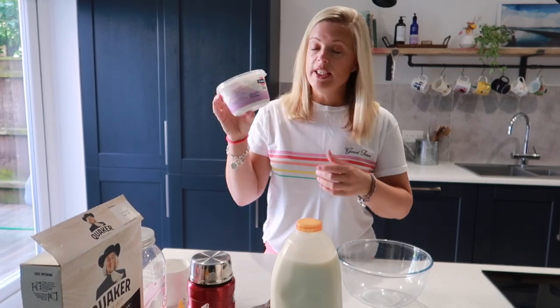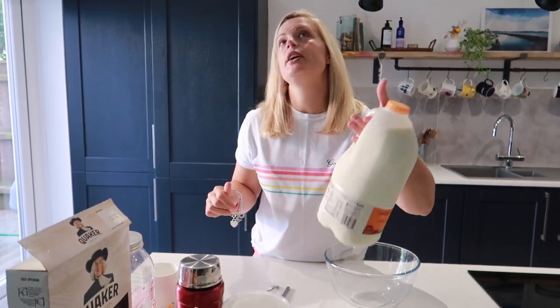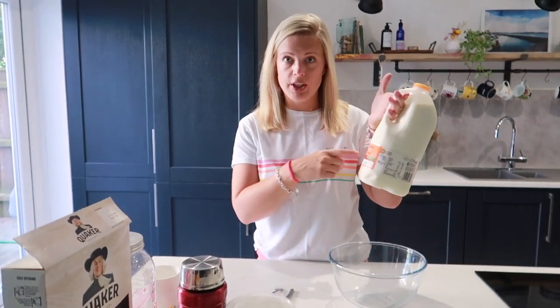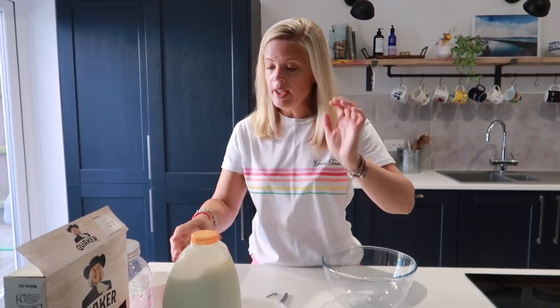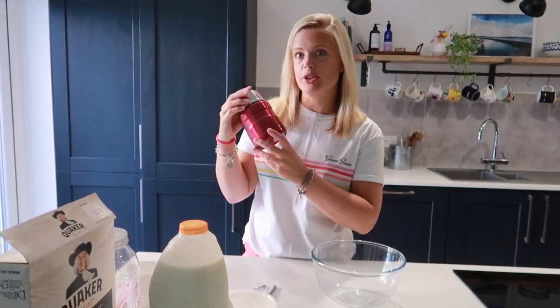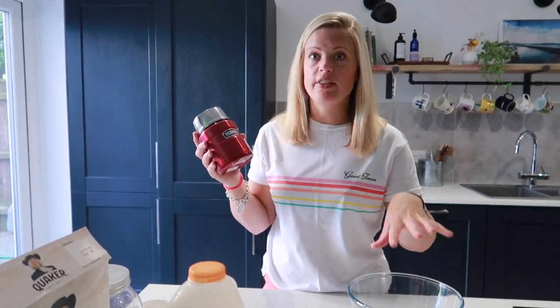We need Greek or natural yoghurt and some liquid of your choice. Here I've got 1% fat milk — you can choose almond milk or you can choose water. And then you're going to need a container where the lid can be sealed shut. I typically make this in a flask; today I'm going to be putting it in a bowl so you can see what it looks like, the consistency.